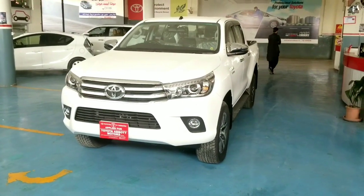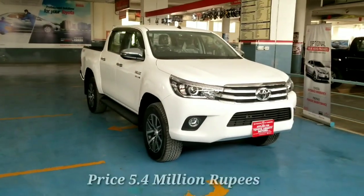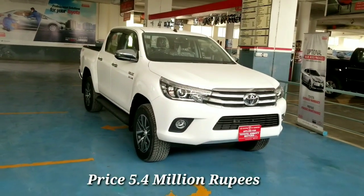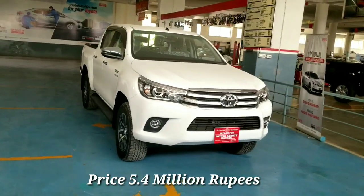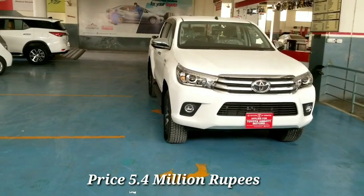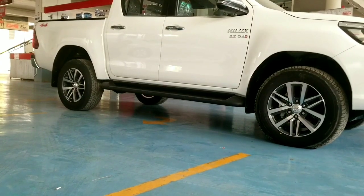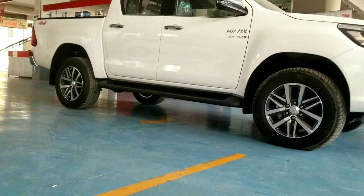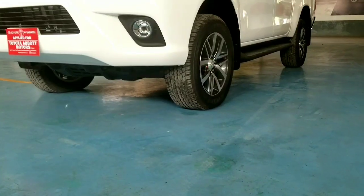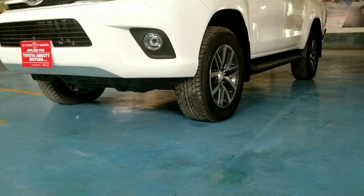Let's talk about the dimensions of this car. The length is 535 mm, the width is 1855 mm, the overall height is 1815 mm, the wheelbase is 3090 mm, and the ground clearance is 286 mm.